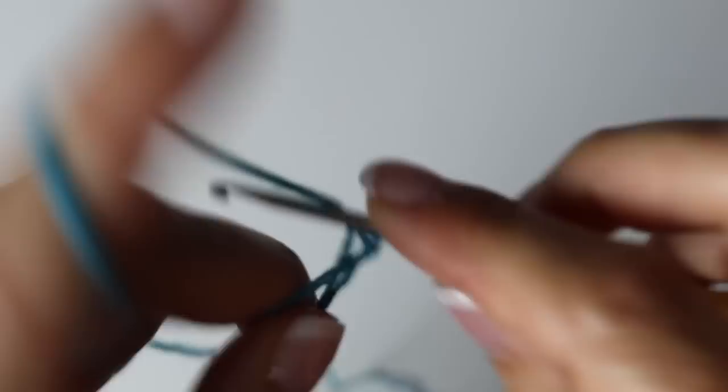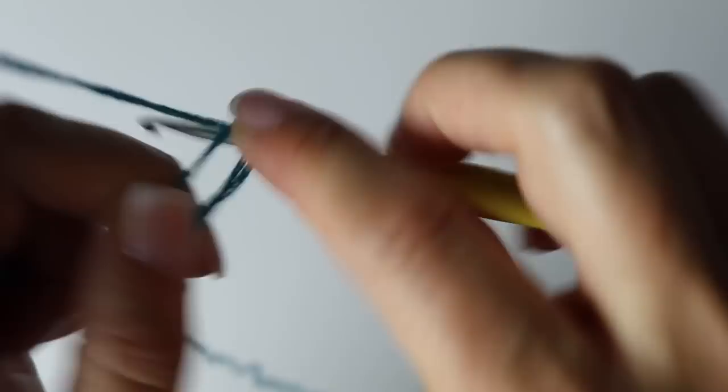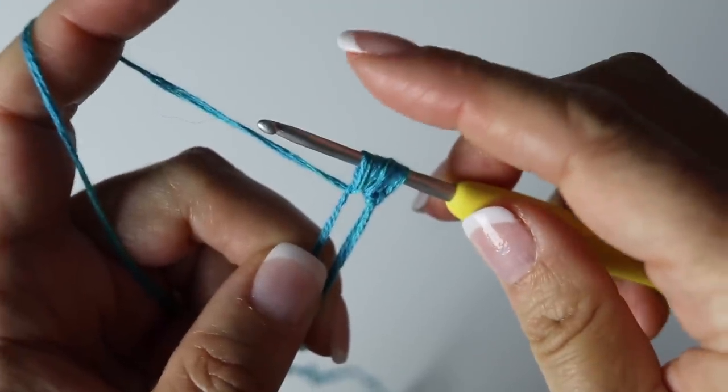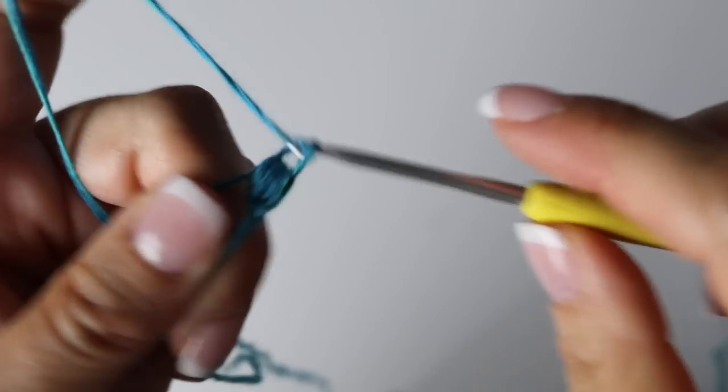Let me remind you how to make a puff stitch. Yarn over, go through the magic circle, yarn over and back, pull a little - you have three loops on your hook. Yarn over, through the magic circle, yarn over and back - you have five loops. Yarn over, through the circle, yarn over and back, pull a little - you have seven loops on your hook. Yarn over and pull through all seven loops, then seal it with a chain. Just like that you created a puff stitch.